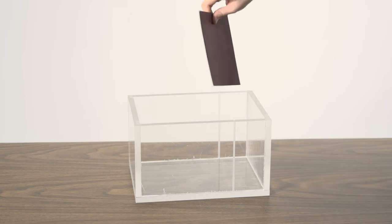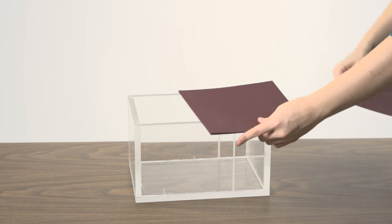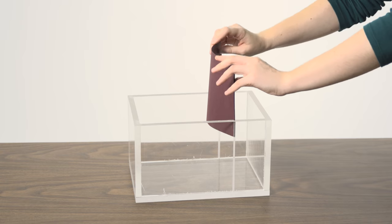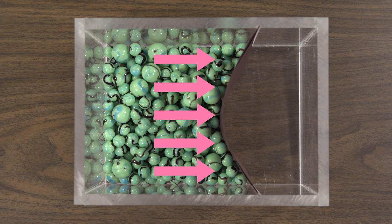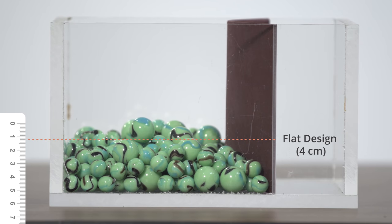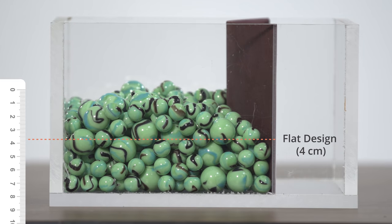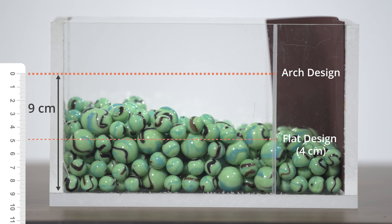To build an arch dam, we make the cardstock panel a little longer than the distance between the grooves. Then when we install it, it automatically curves into an arch shape. As we pour in the marbles, raising the model water level, the cardstock resists the resulting pressure by compression, just like an arch. As you can see, an arch shape like this can carry a greater depth of marbles than our earlier flat design. Even so, the arch dam also eventually collapses when the model water level reaches a depth of 9 cm.